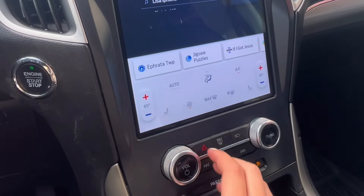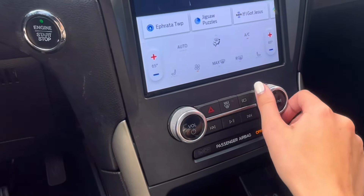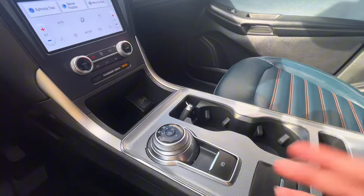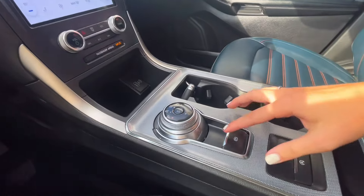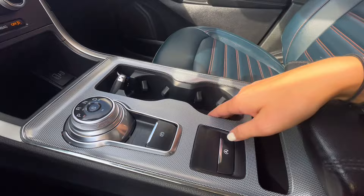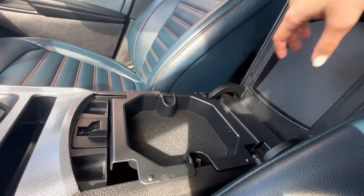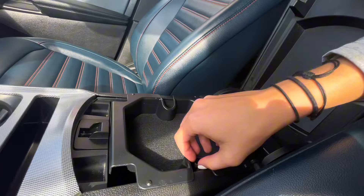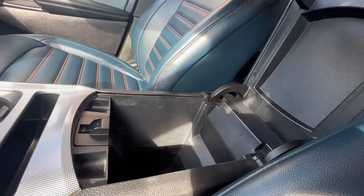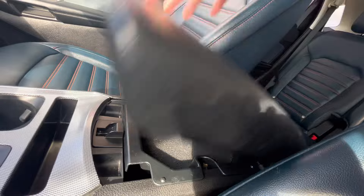You have your manual volume and tune control here, as well as your hazard lights. In the center console area, you have your charging ports, some cup holders, your parking brake, as well as your auto on-off for when you're in traffic to save fuel. Inside your center console, you have two-tiered storage, so you can keep gum, chargers, and things like that inside.